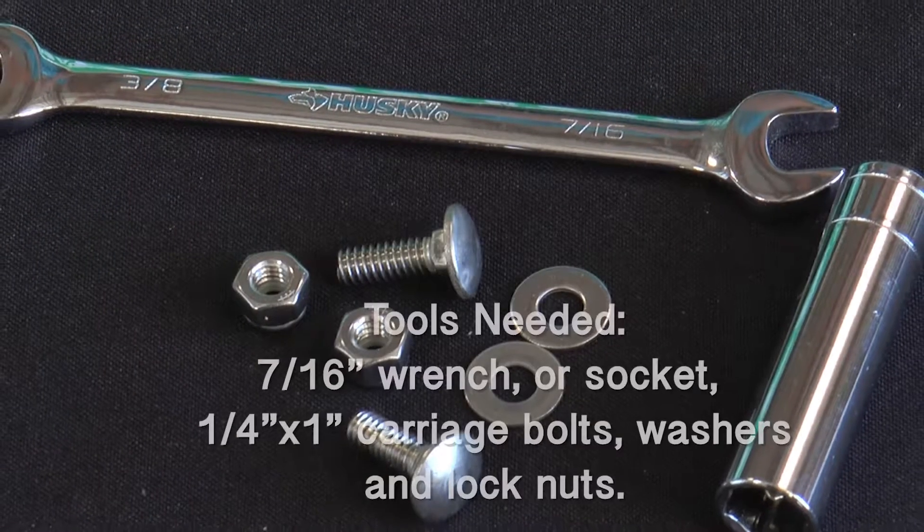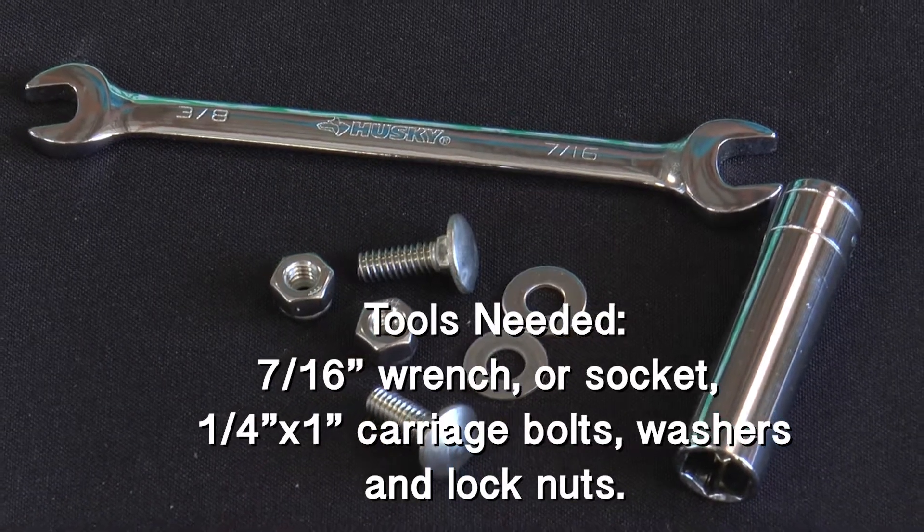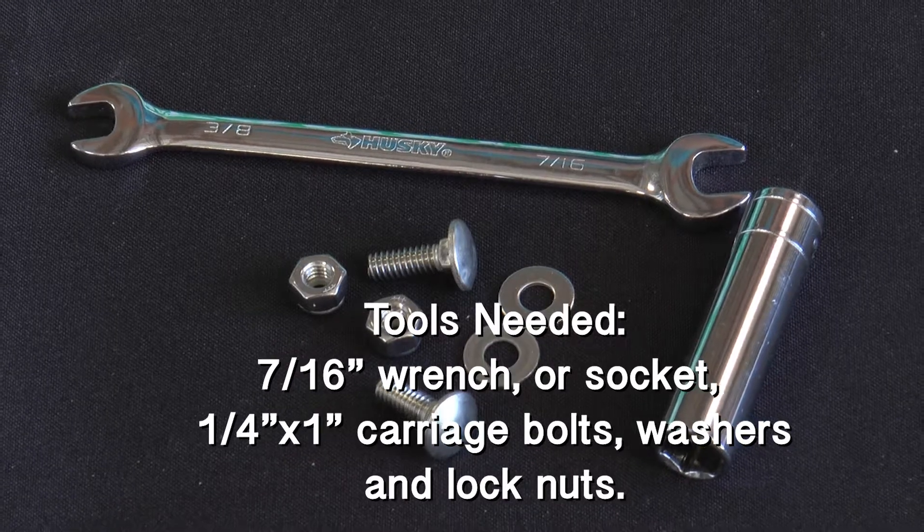Here are the tools you will need: a 7/16 wrench or socket, and you will also need a quarter inch by one inch carriage bolt, flat washer, and lock nut.